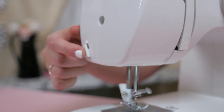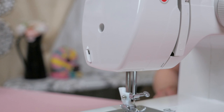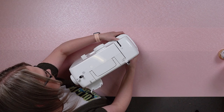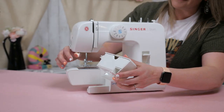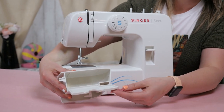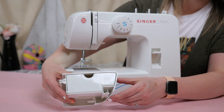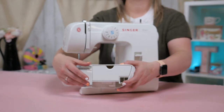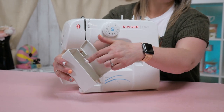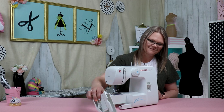This little piece right here on the side of your machine is a thread cutter. So when you're done sewing, you can easily slip your threads right through this little divot right here and cut your threads. This is your removable extension table and accessory storage. When you first get your machine and take this piece off, all of your accessories will be inside. I do know a lot of sewists that when they take this off, they fill it with candy — so it's also great for candy storage.